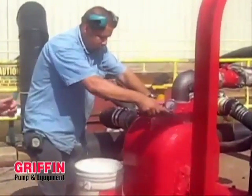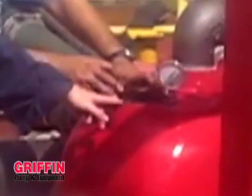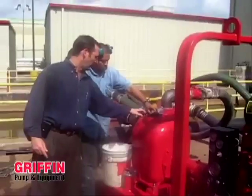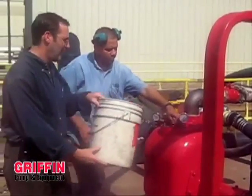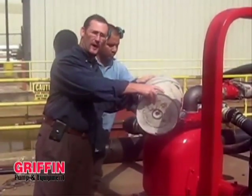As you can see, the unit has already been primed so the port can be installed. If it's not primed, you would remove the gasket, take the bucket, and fill.